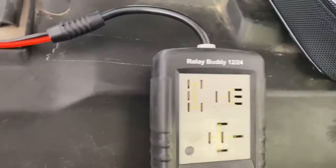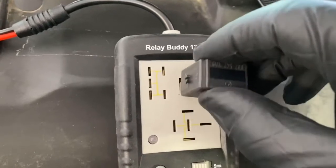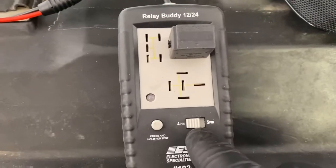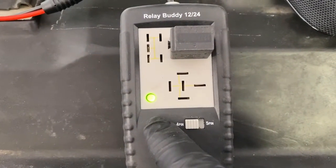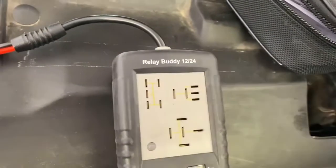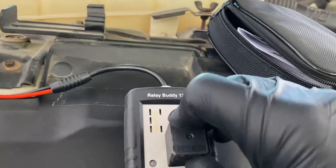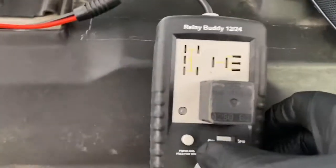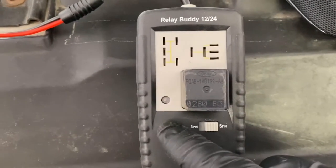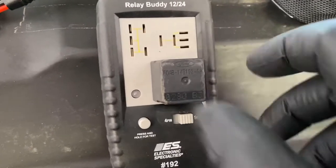And it works with the flat style too — you can do the 4 or 5-pin. You pop that one in, just like that. Make sure it's on the 4-pin. It's clicking, and then the green light comes on — so that's a good one. And here's your 5-pin right here. You do have to select the 5-pin selector, push the button, and there you go. That thing is working just fine.